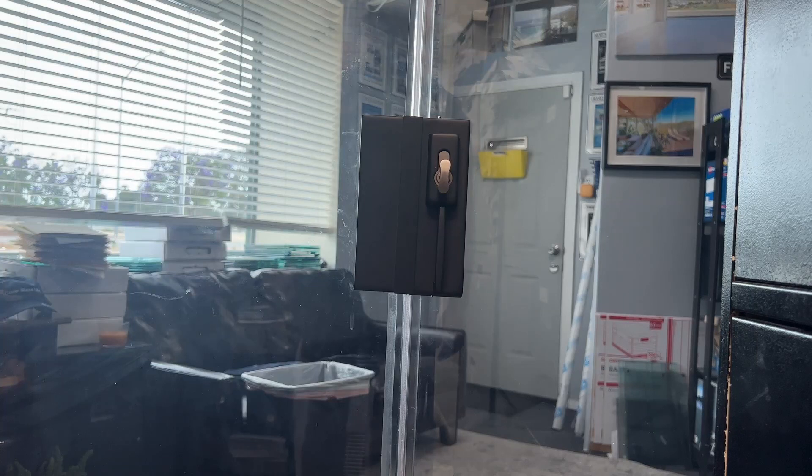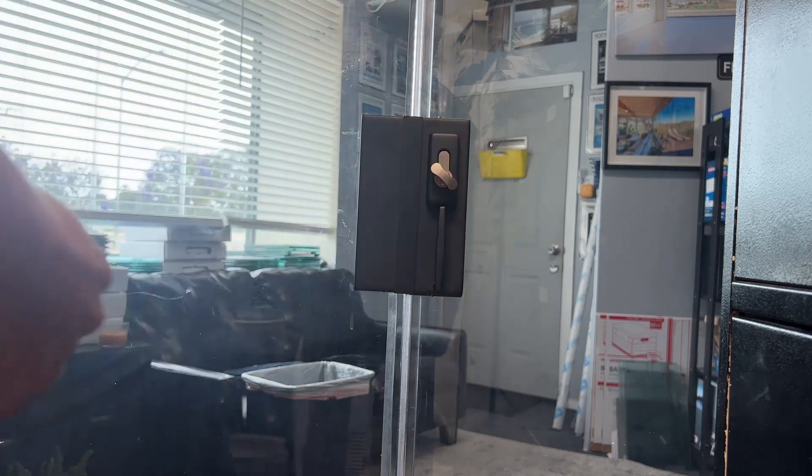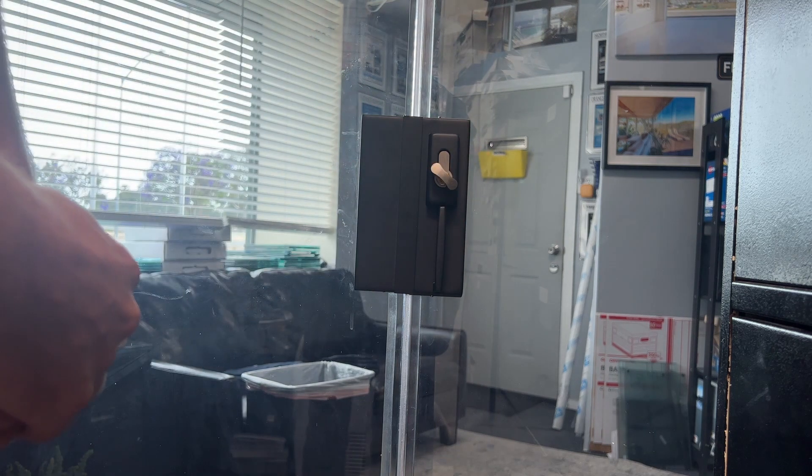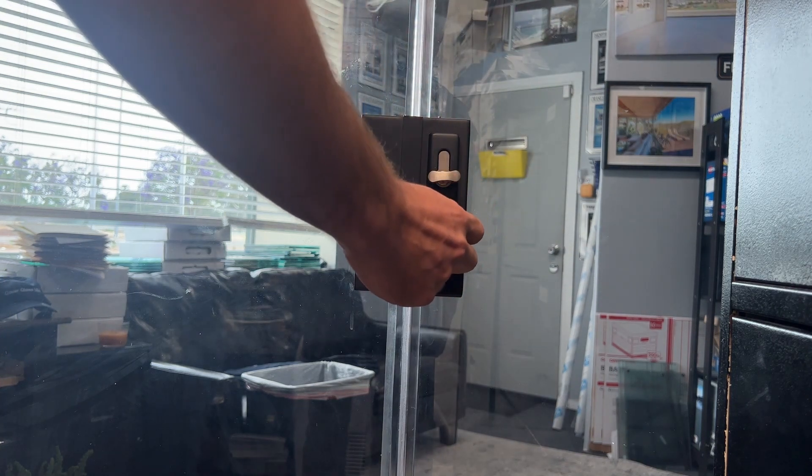To unlock the system from the interior side of your physical handle, you will have your quick release knob so you do not have to fumble for keys in case of an emergency. You will simply lock, and then to unlock you will be able to open and close the system effortlessly without any keys on the inside.